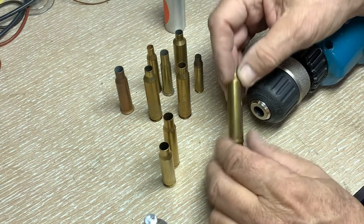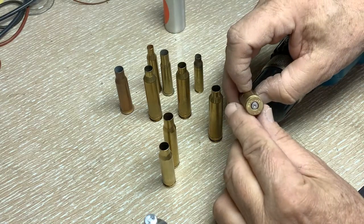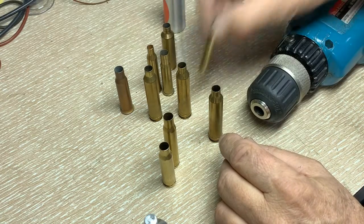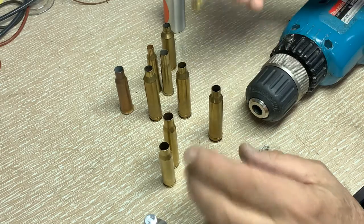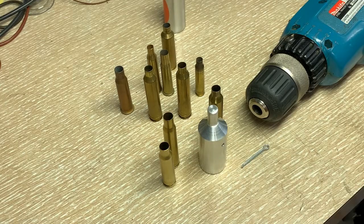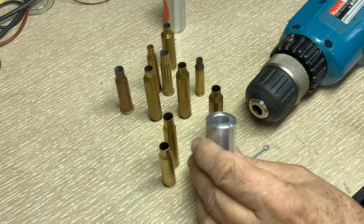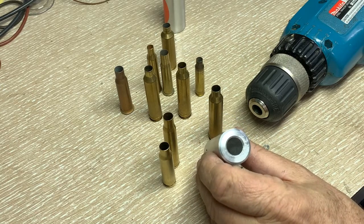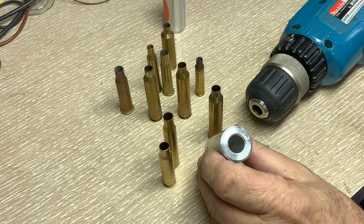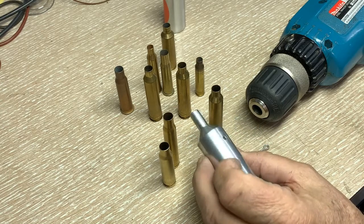I make these in other calibers like magnum, and I've got 270 WSM. So far I haven't made anything for 223, but I could. When you buy this from me, it's out there — I'm selling it on, if you remember, the city by the bay. You can look this up and you'll find it without any trouble at all.